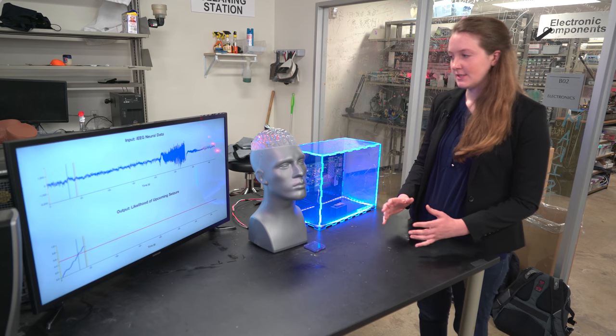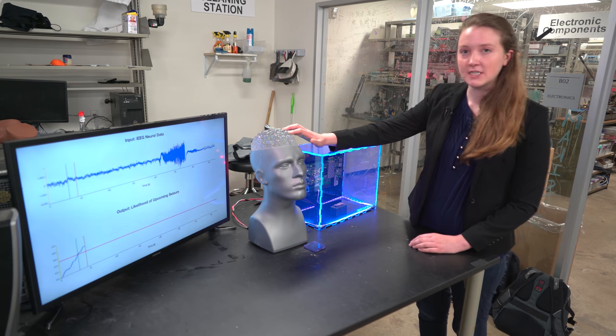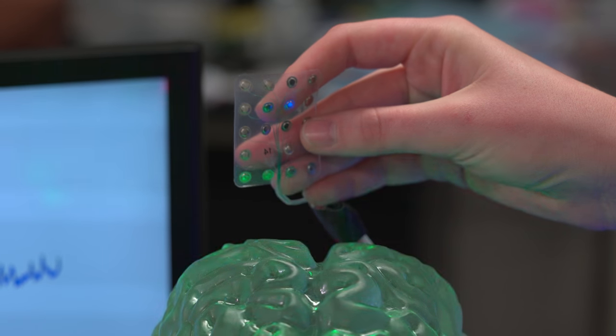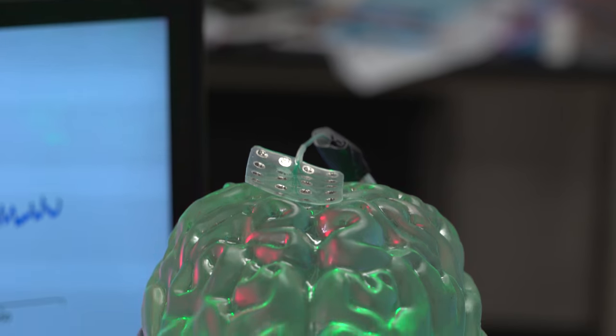The first stage of our system is to record neural activity from the brain. We have these little devices called intracranial electrodes that can record electrical activity that's going on in the brain.